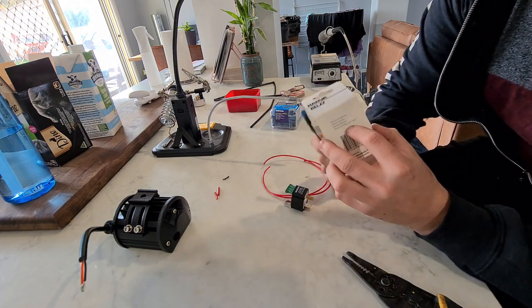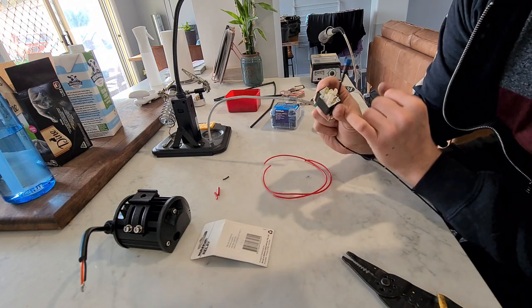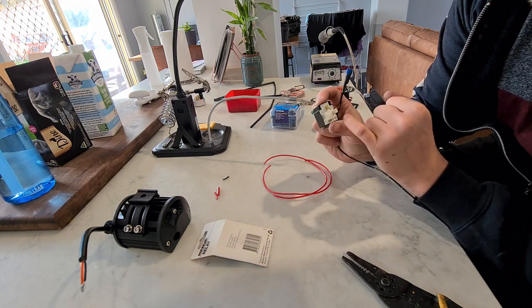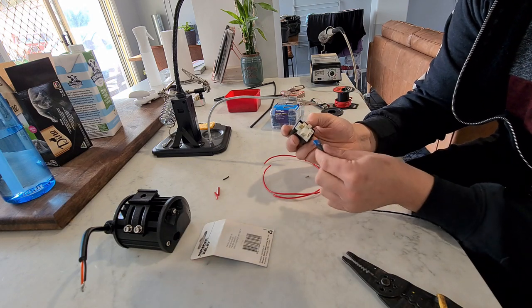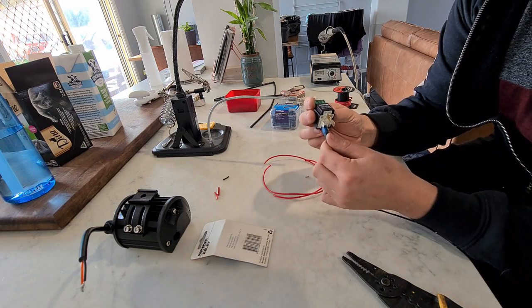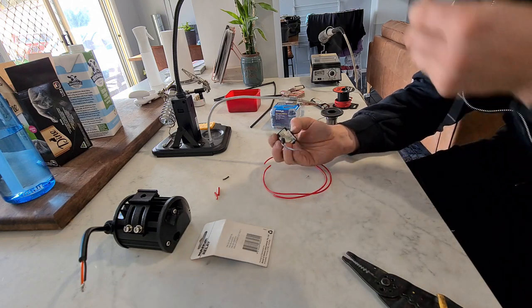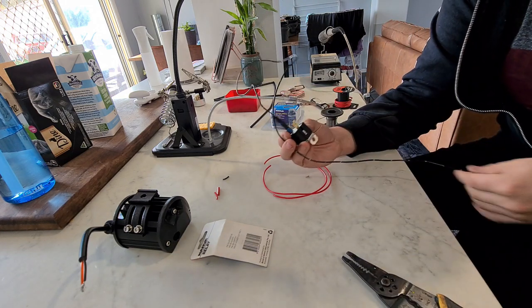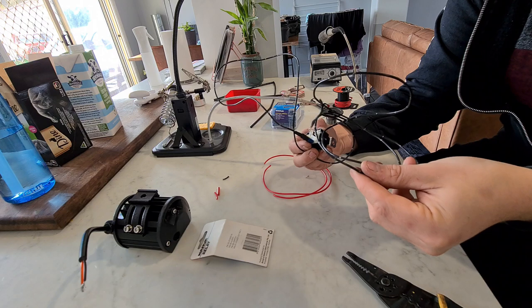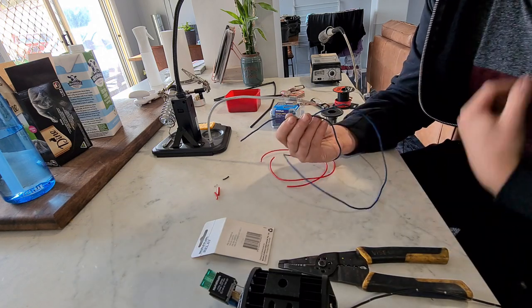That's one done - it wants to go to pin 85. Looking at the relay, next to the terminals it actually says what pin is what, so pin 85 is this one over here. Once we get this in the car I can cut this to length and put an o-ring terminal on the other end and join it into the car. Next up is the blue switched wire which will connect to the reverse lights.